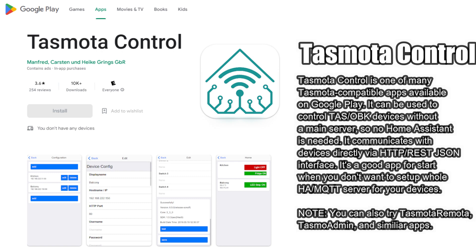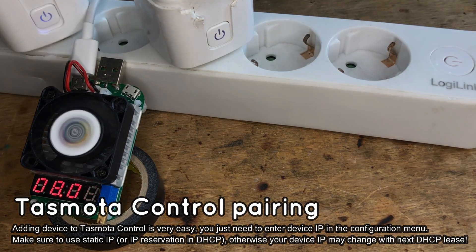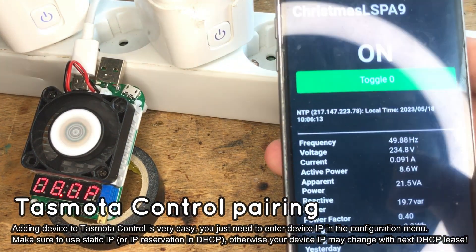We assume that you already have one Tasmota or OpenBeacon device and have already installed Tasmota Control from Google Play. Let's pair one device first. We'll use an LSPA9 power metering socket as an example. The socket currently has an 8-watt load.